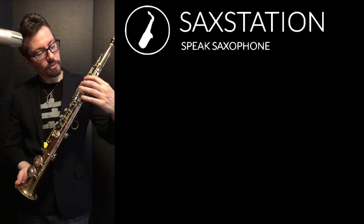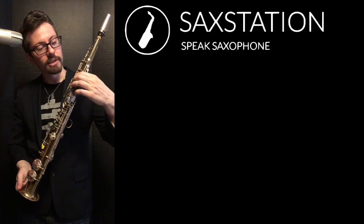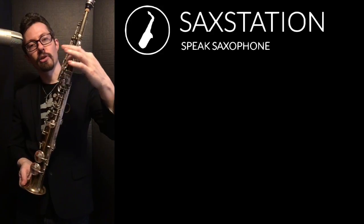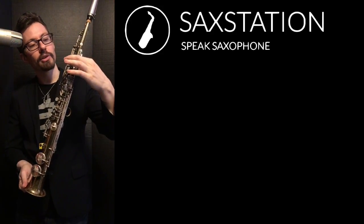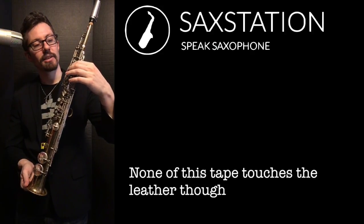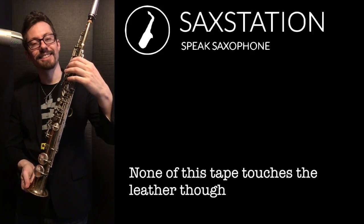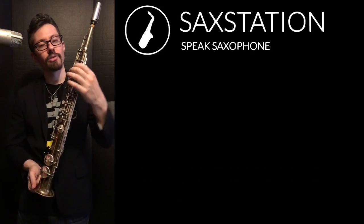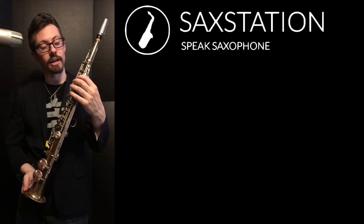Another place where there's a little bit of tape is on the bottom of this key. There's a little cork underneath this pearl right here, and putting a little bit of tape there basically made those connect a little bit easier. There was a little bit of delay between pressing this key and having that be affected — it should be really more immediate. The reason that happened was that the cork got worn down.